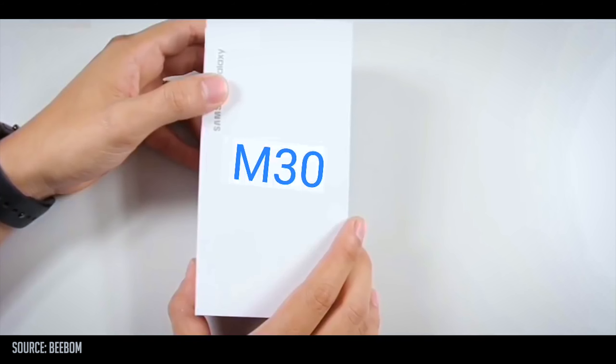Hey, what's up guys! I am Nafnit and today we are going to do the Samsung M30 Series complete specification feature. We have some leaked videos, so let's see a leaked unboxing from an unknown source.